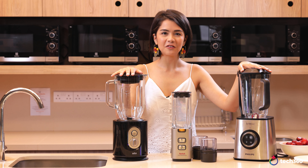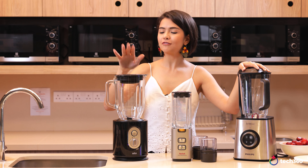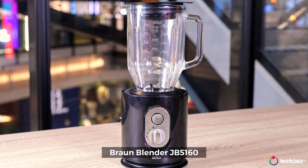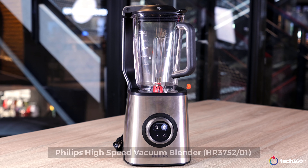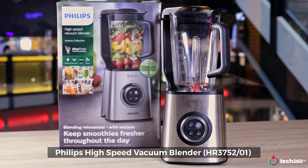I have three other blenders in front of me, all very different. Right here I've got the Braun Identity Jug Collection, the Tefal Fruit Sensation, and the Philips High Speed Vacuum Blender, which is the latest in their collection.